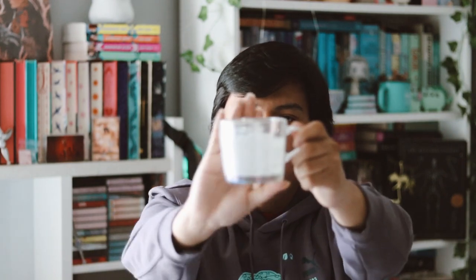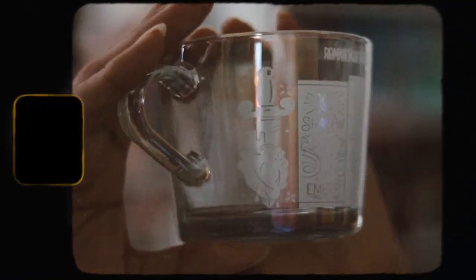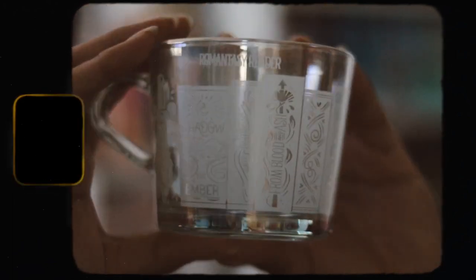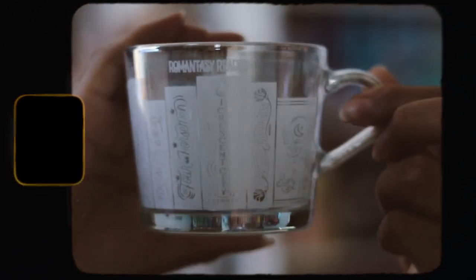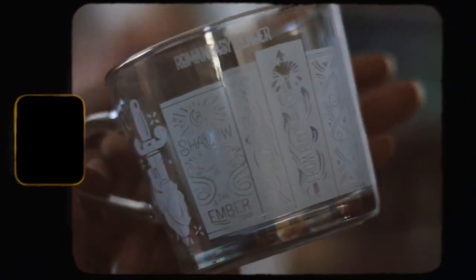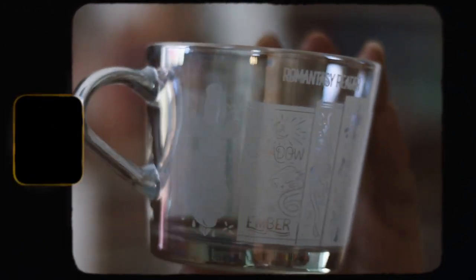Hopefully you guys can see it — there's a whole bunch of different books on here. We have Crescent City, the Bargainer series, A Touch of Darkness, Four Horsemen, Zodiac Academy, and From Blood and Ash. Also the Plater Prisoner series and Shadow on the Amber. This is really pretty and it's done in a frosted scent mug and it's clear. I really love this one — I'm in love with this mug, it's very pretty.